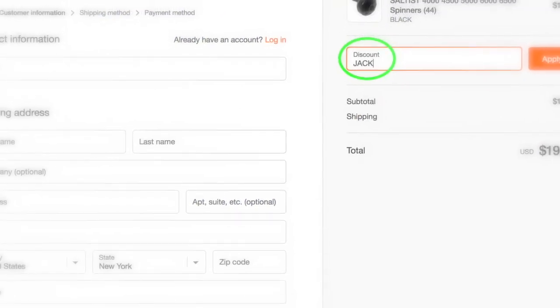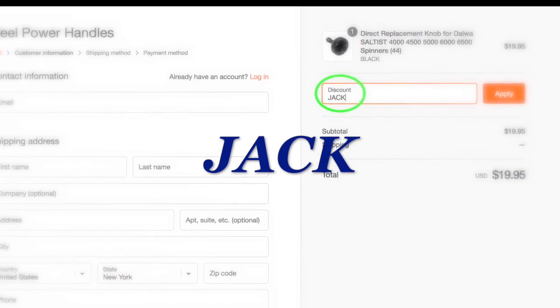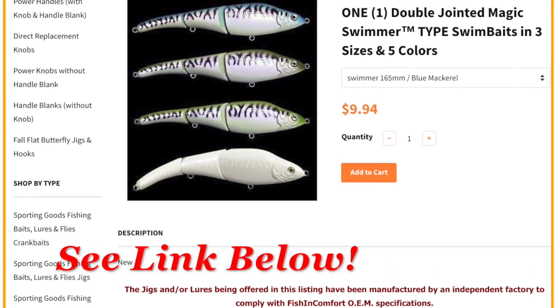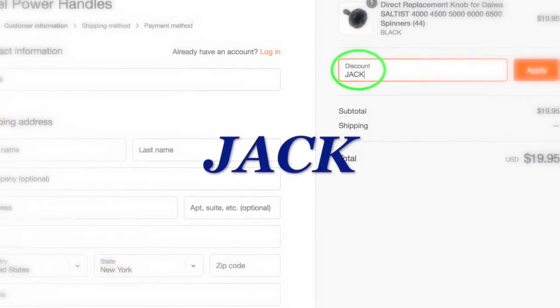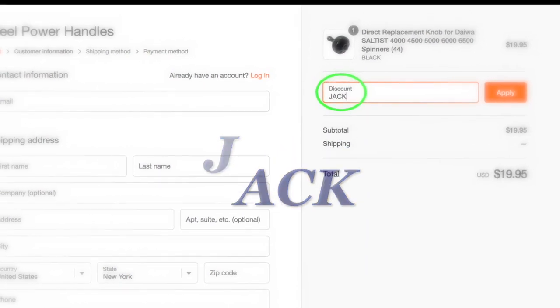Upon checkout, make sure to use my coupon code Jack — J-A-C-K — to receive free shipping on your order, and this includes lures too. If you use the link in this video, the website is already preloaded to give you that free shipping discount with discount code Jack. You can always enter Jack at checkout.